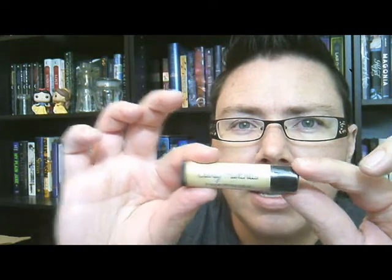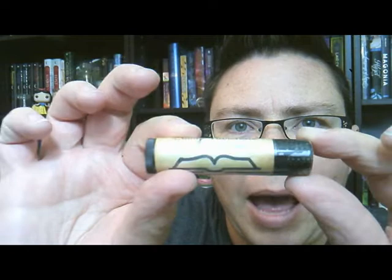I also see some lip balm — Clary Fairchild's Pomegranate Apple Lip Balm. Clary, of course, is from the Cassandra Clare universe, the Mortal Instruments and that kind of thing. The lip balm is made by Endlessly Reading, which is kind of cool, and there's a little book on it.